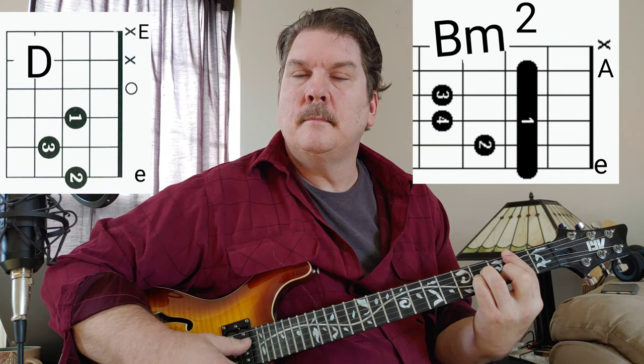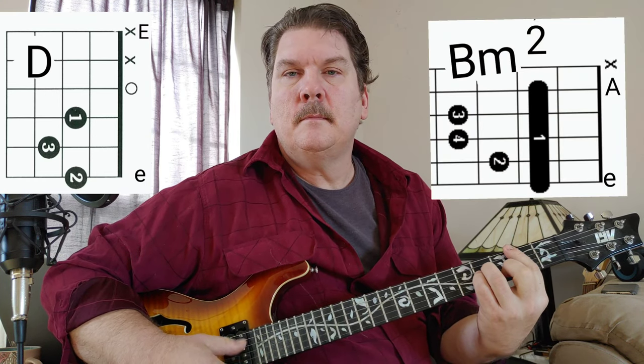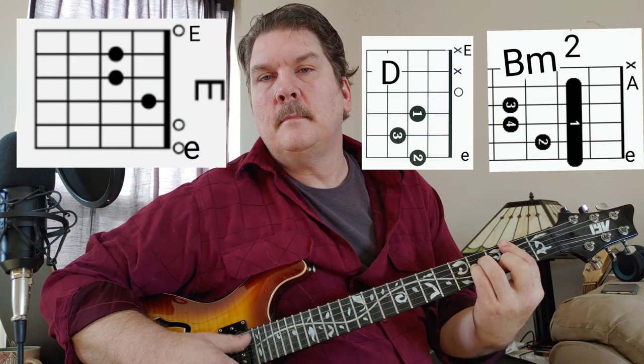The second part begins when they go to D major, then B minor. It repeats D major, B minor, then goes to E, D, B minor. And then it kind of gets a little funky — it goes to a D minor 7, or just D minor.